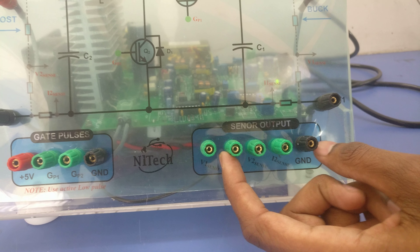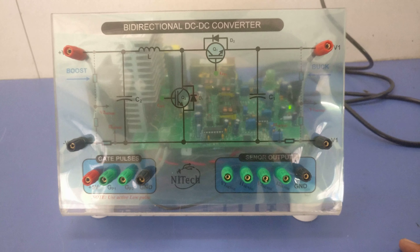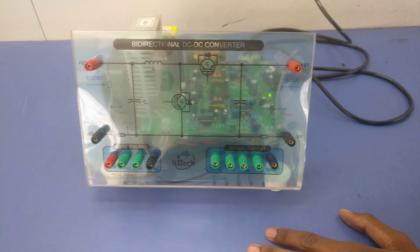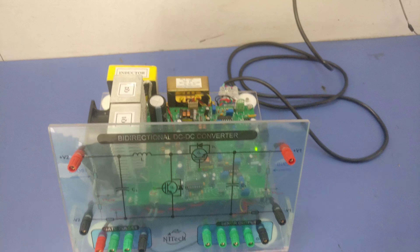To make it a closed-loop operation, I will explain buck mode and boost mode separately in a separate video. Thank you.